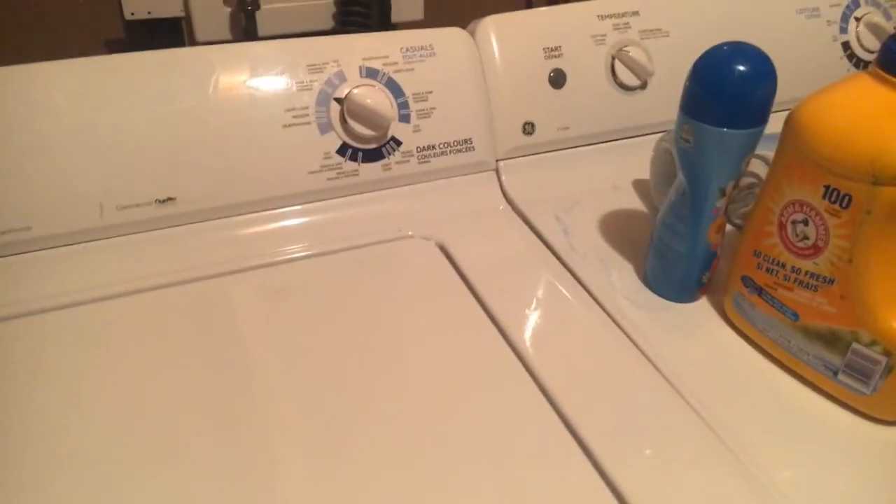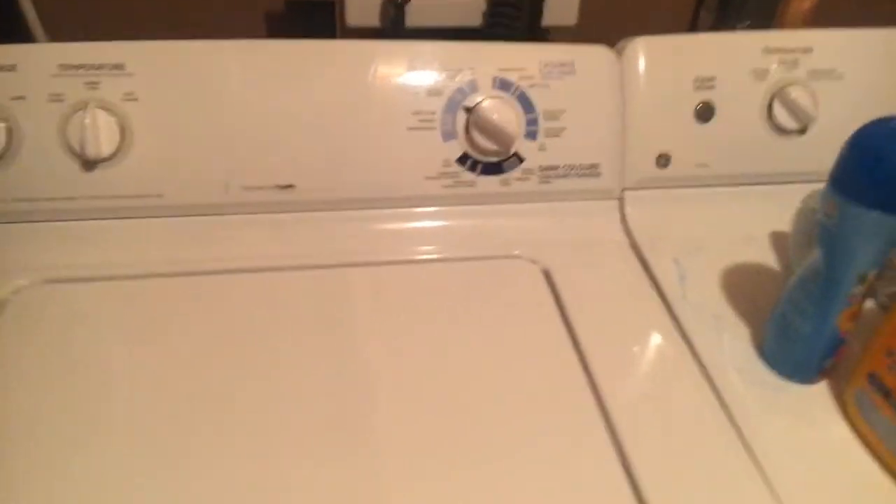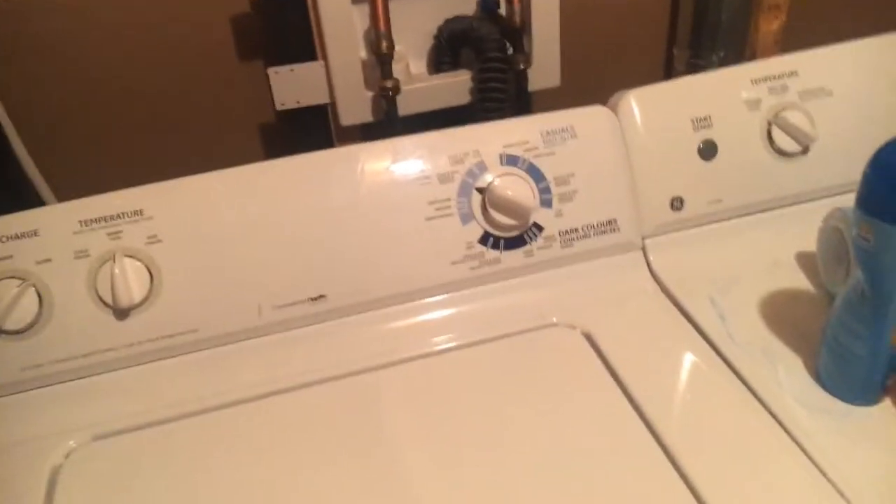This is my mom's washer and dryer set. All three of us in the house — my mom, my sister, and I — and sometimes my mom's friend will come over, and we all use this machine, so we obviously have a lot of laundry.